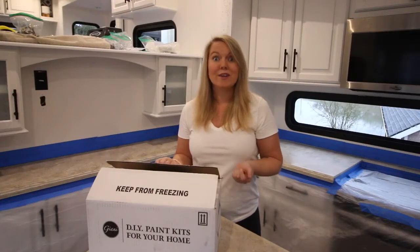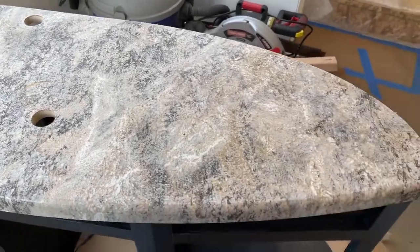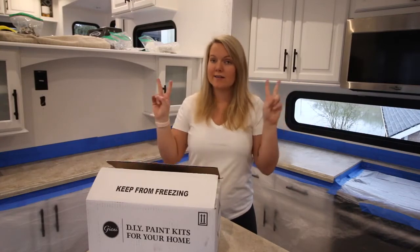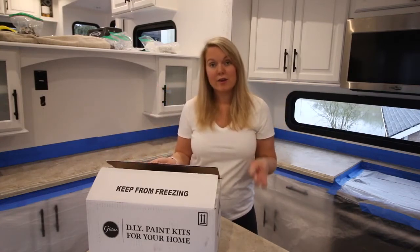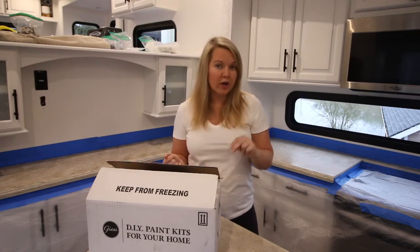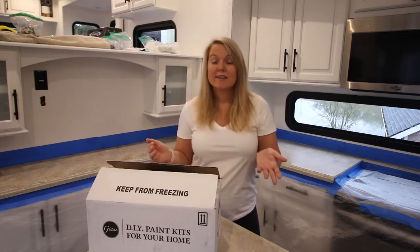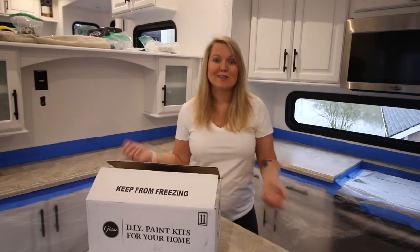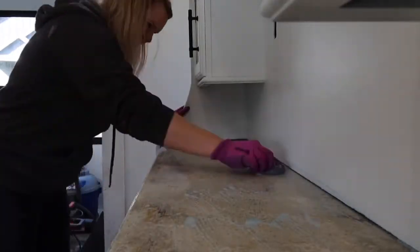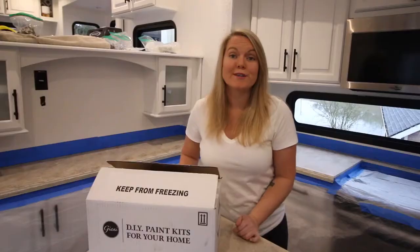The bathroom vanity is a different kind of top — it's probably just a laminate rolled onto wood — but these kitchen countertops are solid. My RV is a 2017 Grand Design Solitude, and from what I could figure out, they were originally Corian. According to Gianni, I needed to sand them down. The kit comes with 600-grit sandpaper, so yesterday I cleaned with an SOS pad and then sanded all the countertops down, except the vanity which didn't need it.